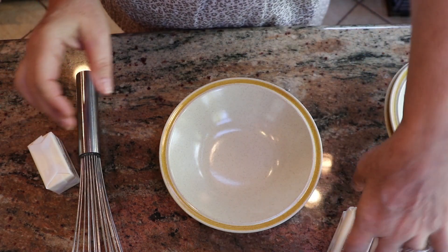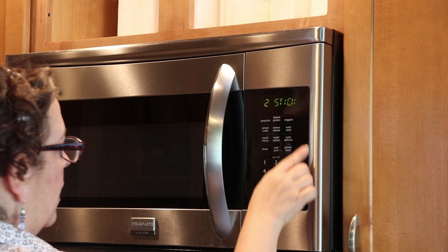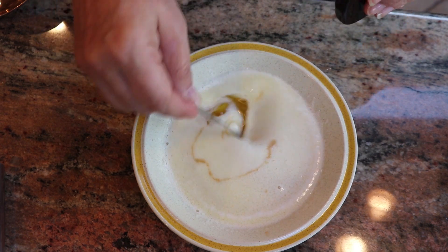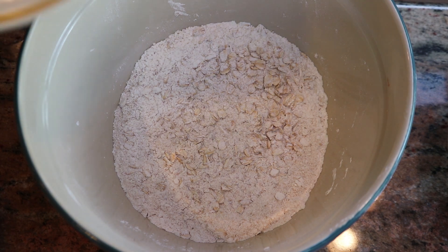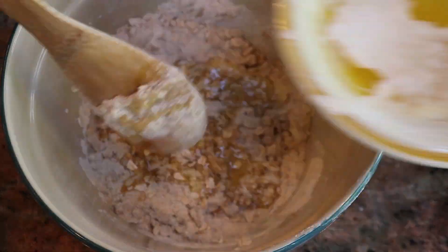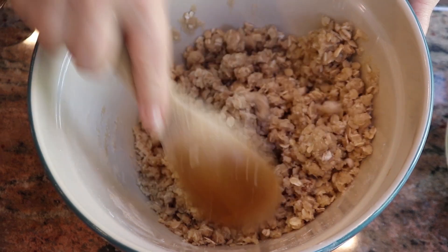Next, I'm going to melt my butter. I have a microwave with a melting butter function, so I'll melt it in there and then add the vanilla to it. It's melted — I'm adding a half a teaspoon of vanilla and mixing that together. Using a wooden spoon, I'm adding my melted butter and vanilla to the dry mixture a little bit at a time. You want to have this kind of crumb-cake texture.